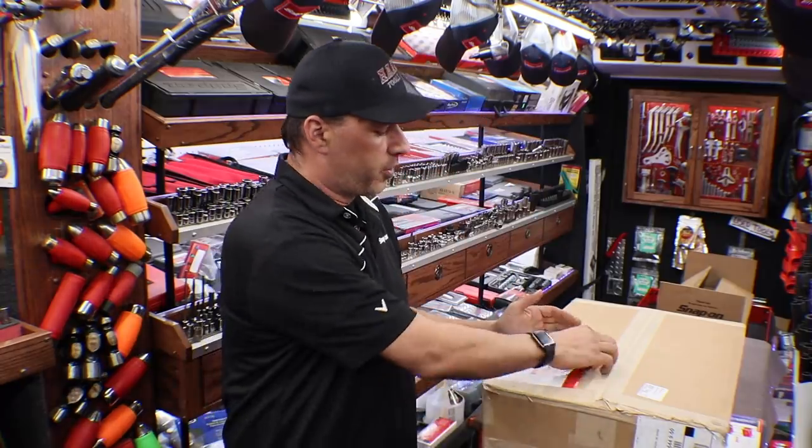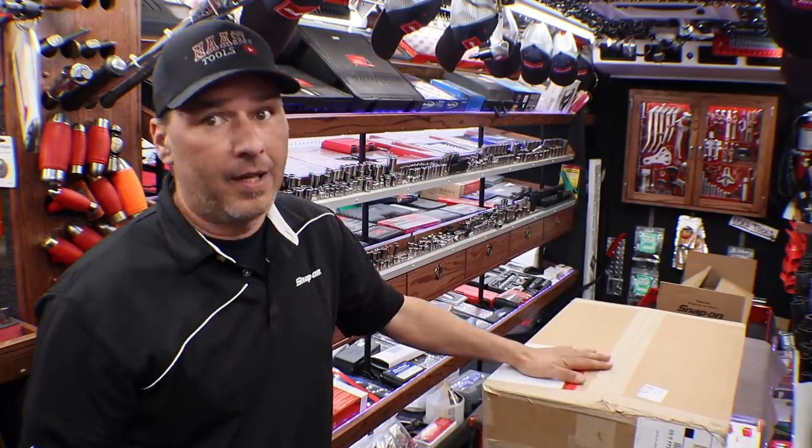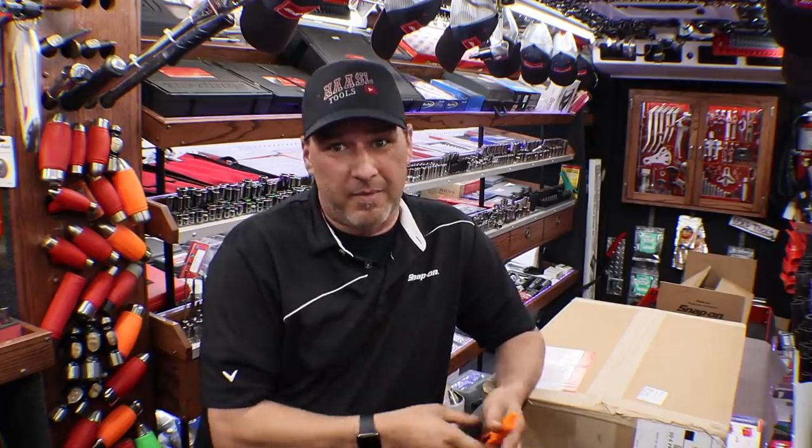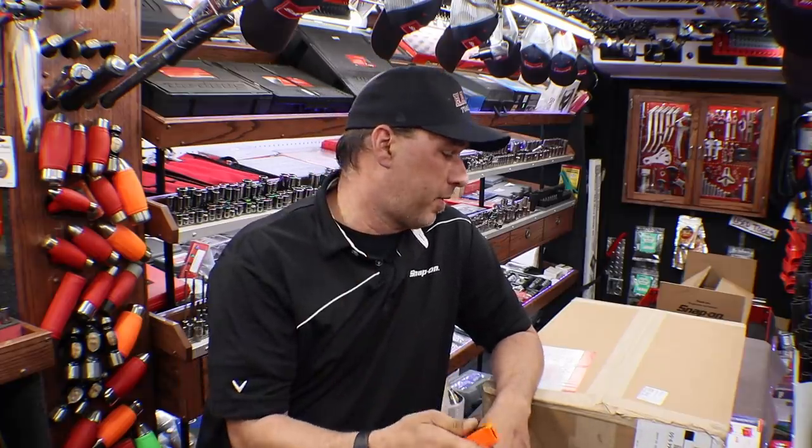Hey guys, welcome back. I'm Jeremy from Hazel Tools and I'm your YouTube Snap-on guy. Today we have the official merchandising kit for May right here, unopened. We're going to open it up in front of you so you can see everything inside, and then go through May's flyers for the north central region — that's the region I'm in. Your flyers might be different, so the deals here might not apply to where you're at.